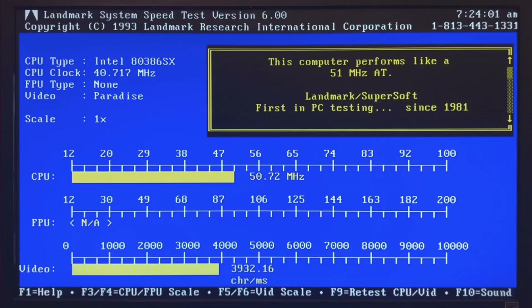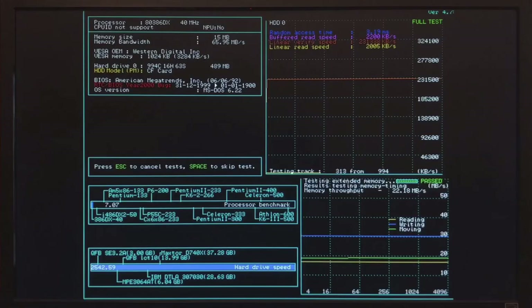Looking at Landmark, we can see the very fast VGA speed and the equivalent of a 50 MHz XT PC performance while the clock is around 40 MHz. In SpeedSys, the top-left corner says 386DX but this is my system — it is an SX chip. The memory bandwidth is reported very high. We get a score of 7.07, which is quite a high score — probably the highest I have ever seen from anyone running a 386SX at 40 MHz. Memory throughput is reported at 22.2 MBps.